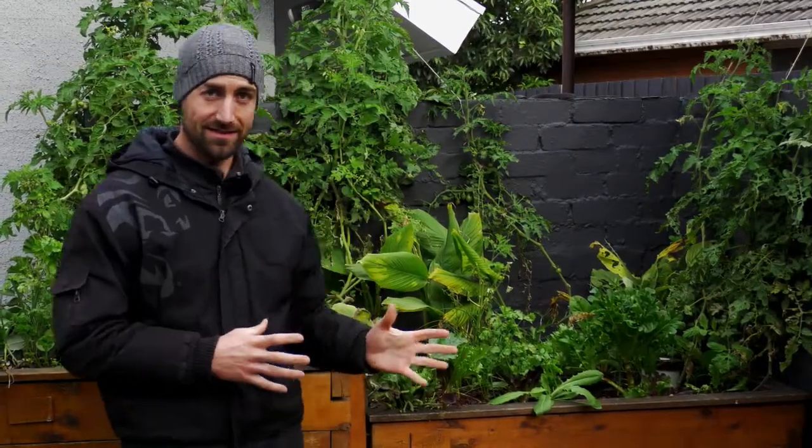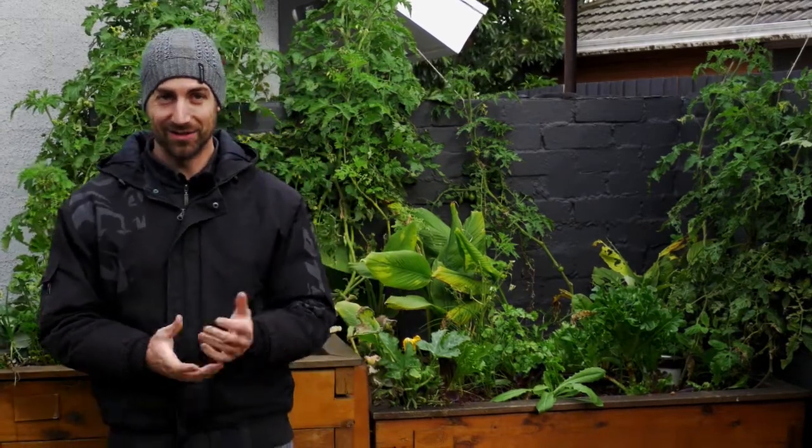Very often people ask me: how often should I test the water quality of my aquaponics system? That's an interesting question and there is no direct answer. If I wanted to respond straight away I would say once a week is a good average, but it really depends on a lot of different things.